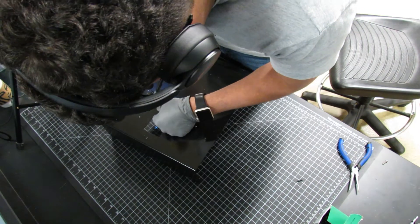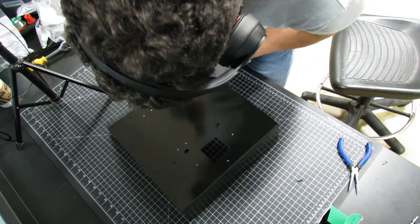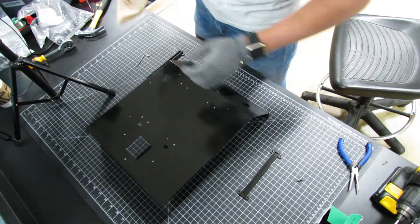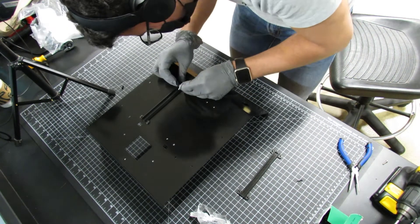M3 threading will be applied to the top frame for mounting the LED brackets, acrylic base, and linear housing frame. Then, LED brackets and the base acrylic and LED strips will be installed.